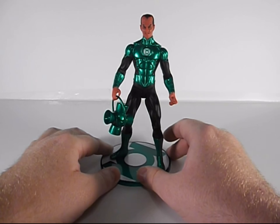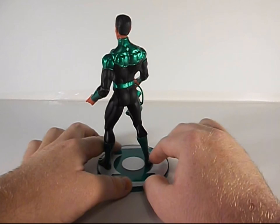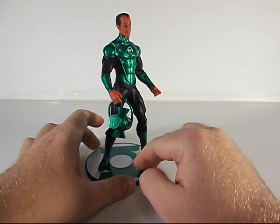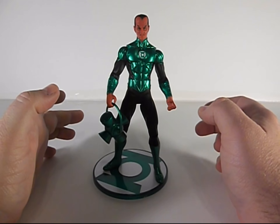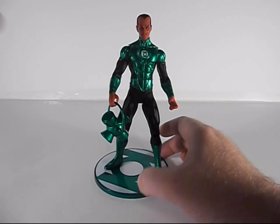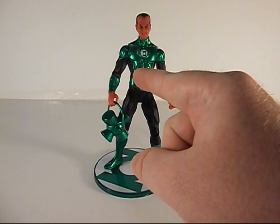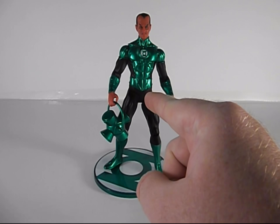I really enjoy it so I'm happy to have it. Take a quick look at his entire body here — he's nicely sculpted. So that's going to be it, a quick one. As always, you guys be good — Sinestro might get nasty with you!